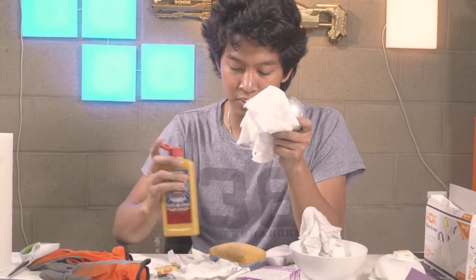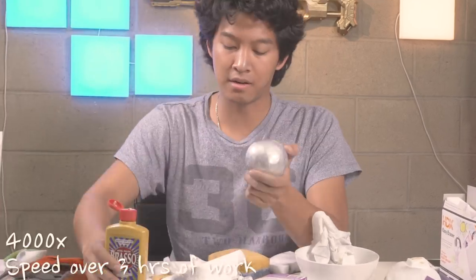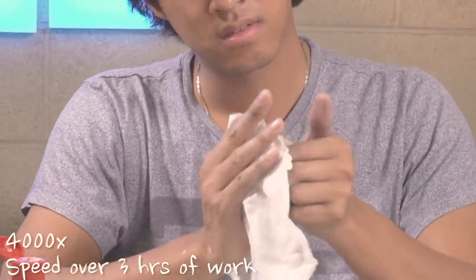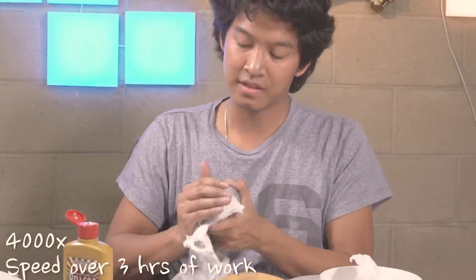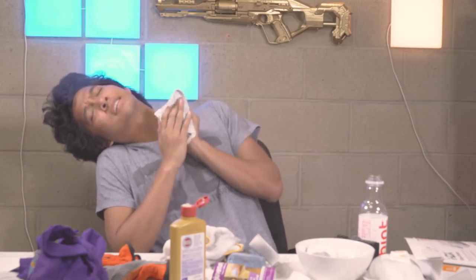Guys, my desk is so messy right now because I'm trying to polish like crazy. It smells so bad — the polish. Alright guys, we've been at this for six hours now.